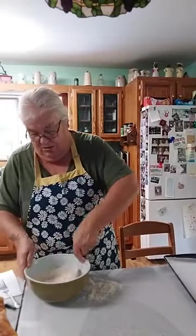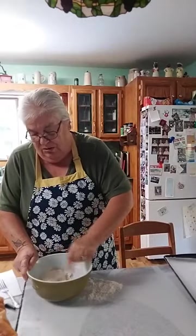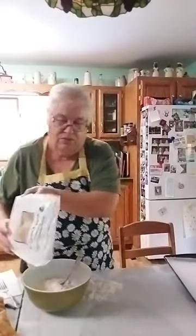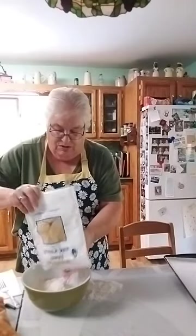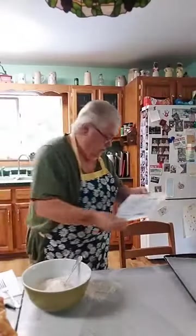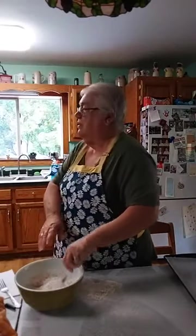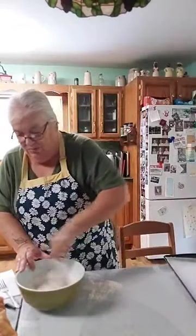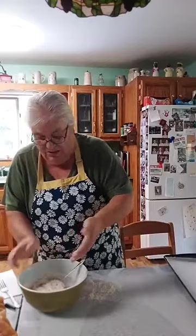I'm not sure it's enough — I had to write it down. This is a little runny, so I'm going to put some more mix in. You don't want it too runny; you want to be able to work with it.